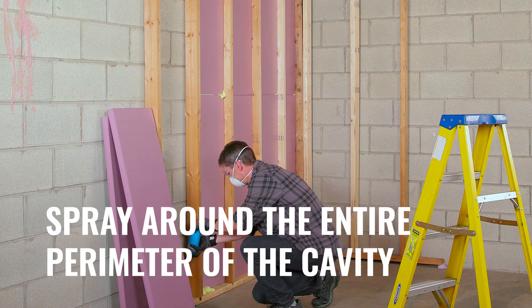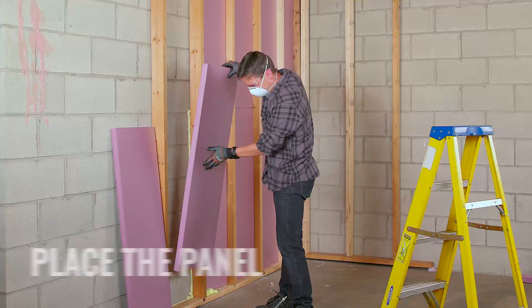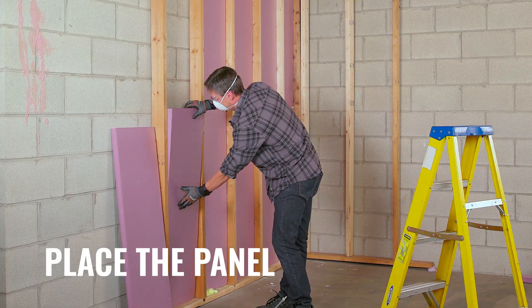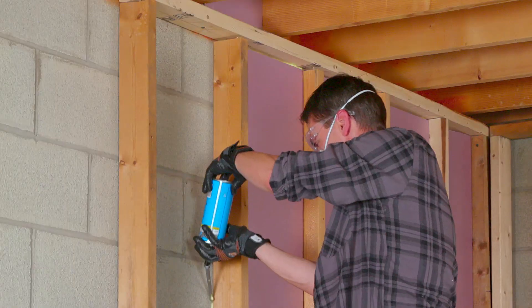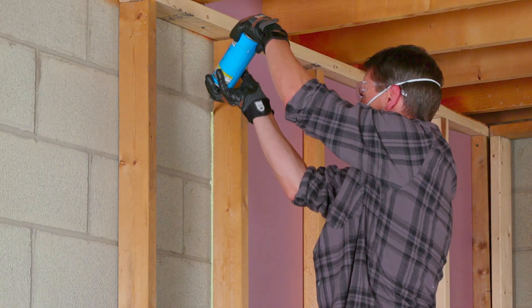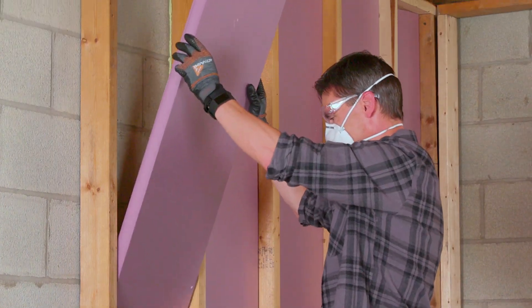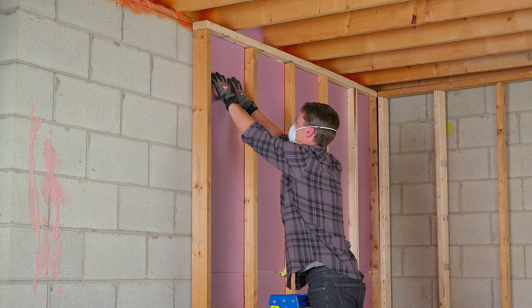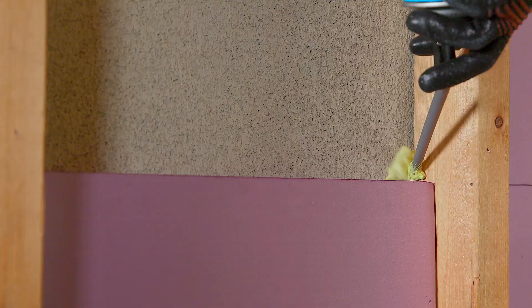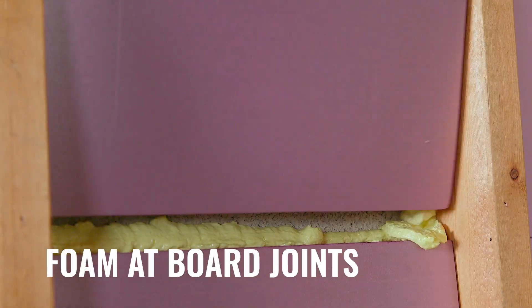Using canned spray foam, spray a small bead around the entire perimeter of the cavity. Quickly place each necessary project panel into the cavity while pushing it tightly into the foam. Wiggle or move the board in the foam, then move on to the next board. Install each individual cavity at a time before moving on to the next one. If you have any gaps, fill with additional foam. If multiple boards are used in a cavity, place a bead of foam at the butt joint of each board.